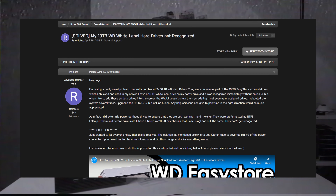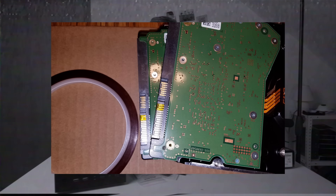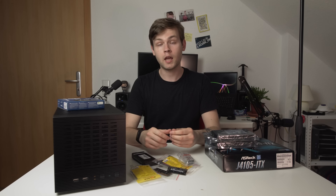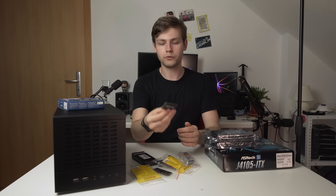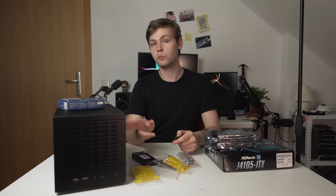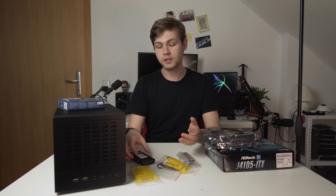One thing to mention: some power supplies don't support the SATA 3.3V spec required to power those drives, but this is easy to fix by taping some pins on the drive — I'll link the guide in the description. For memory, I went with two Micron 4GB DDR4 SO-DIMM sticks from eBay. Worth noting: this motherboard takes laptop memory, which is a bit unusual.